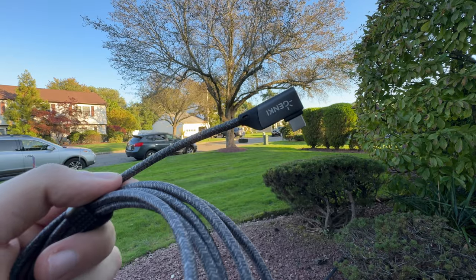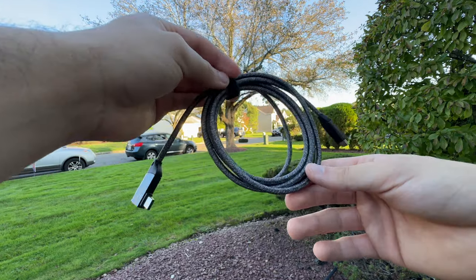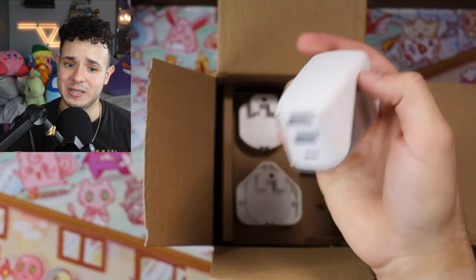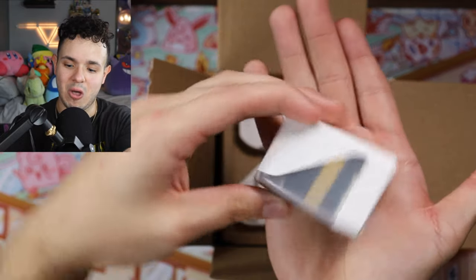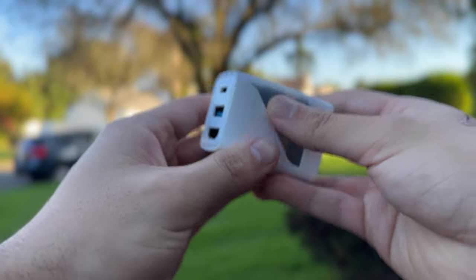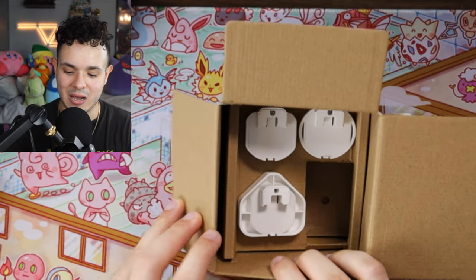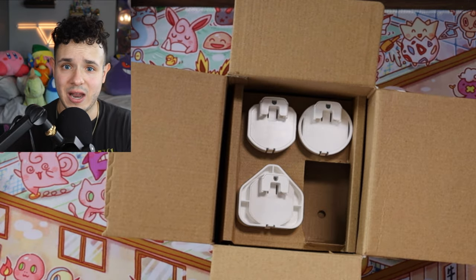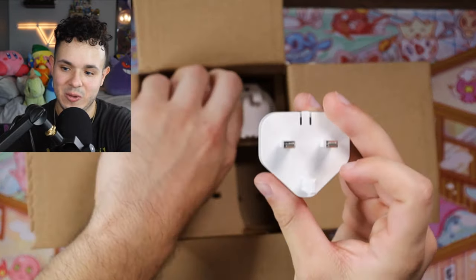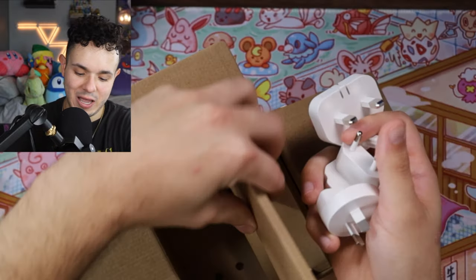The Type-C cable provided is really good quality — if it's anything like the one I got with my original Shadowcast, it has a braided texture on it and seems really sturdy and durable. And then over here we have the dock itself, which feels kind of hefty but is really small — it fits in the palm of my hand. This powers your game system and helps it display to a monitor or TV. Also in the box are adapters for different regions.